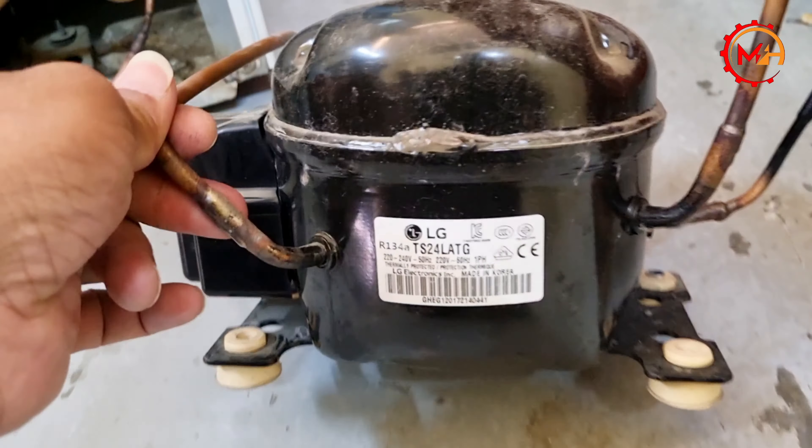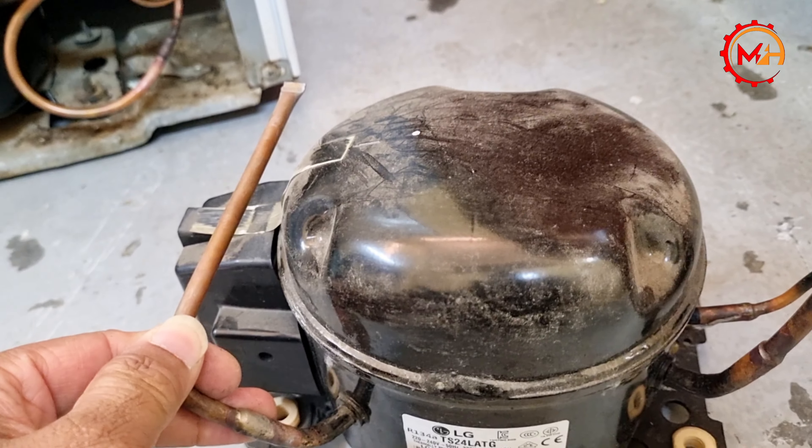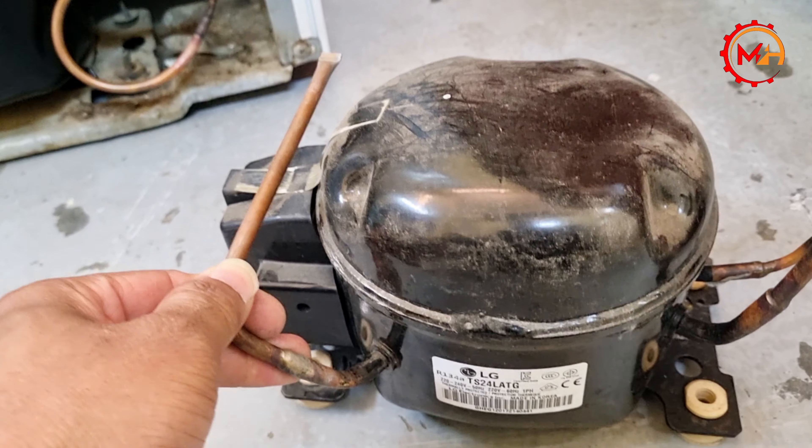The 1-3-4-0-4-0-1 compressor is a heavy compressor.